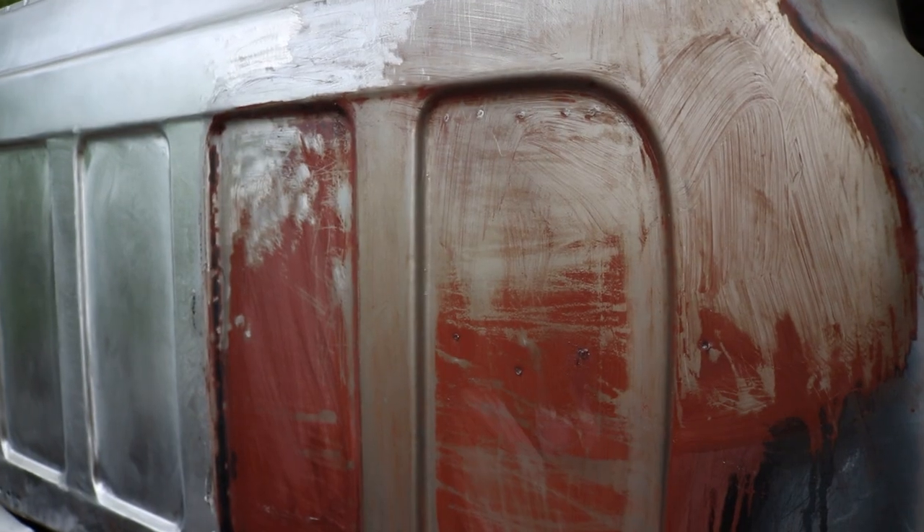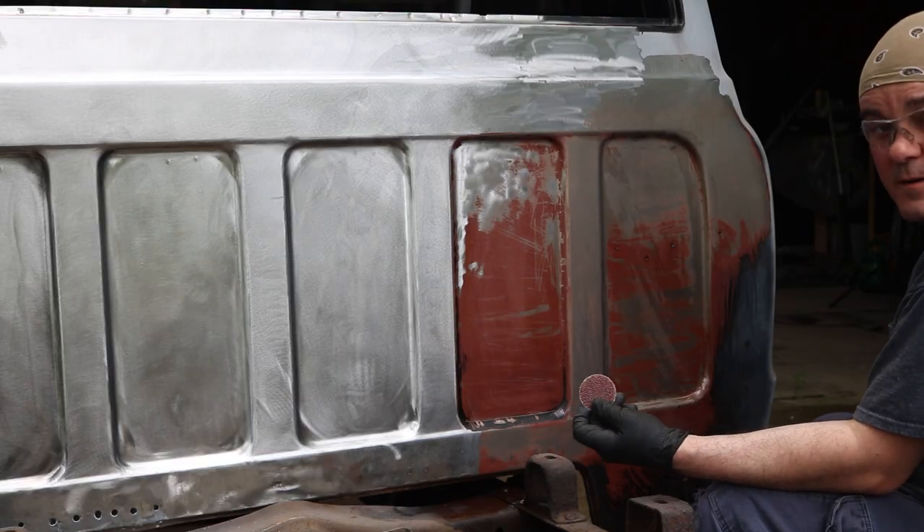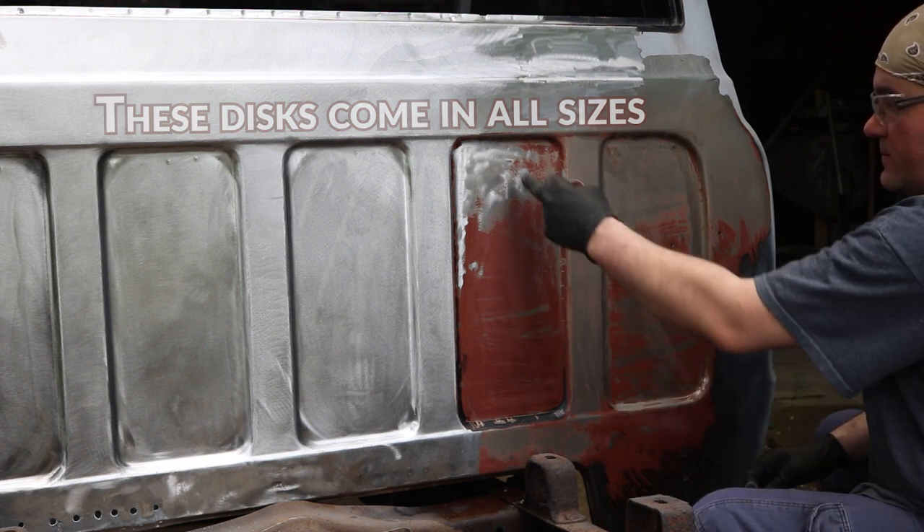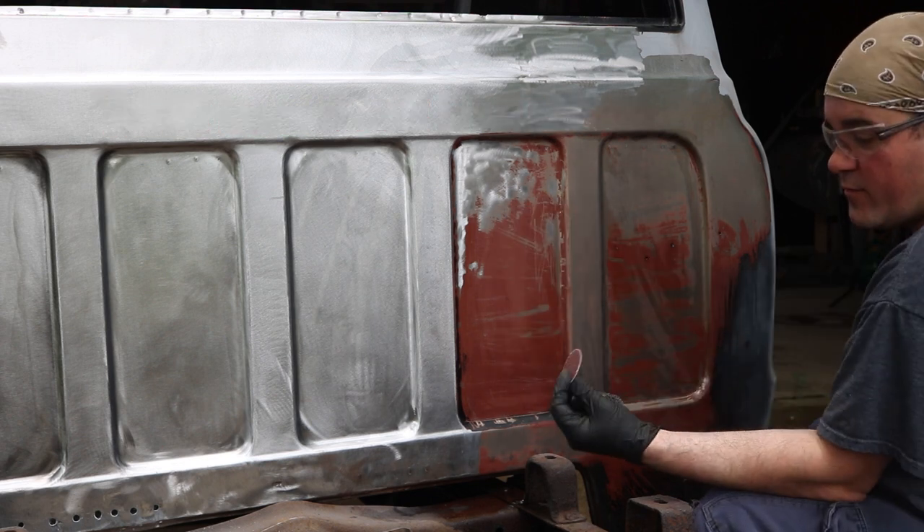That's bare metal down there. Here's what it looks like after a little bit of scrubbing with the steel wool. As far as these sandpaper discs go, I would not use them on something like this because you're basically down to bare metal and these are pretty abrasive.